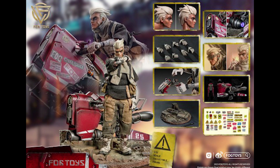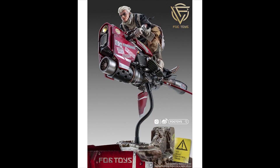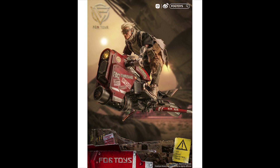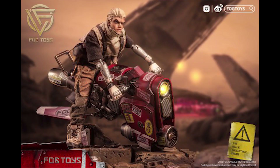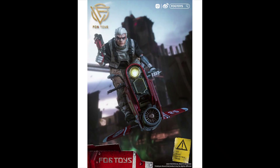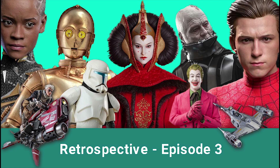Lastly, we have a figure and vehicle set from Fog Toys. I'm not sure who the character is, but the hover bike is absolutely perfect — it looks so good. The price for the set is $158, and I'm seriously considering getting it because I really like the bike. That's it for this week's video — let me know if you guys have any questions, thanks for watching.